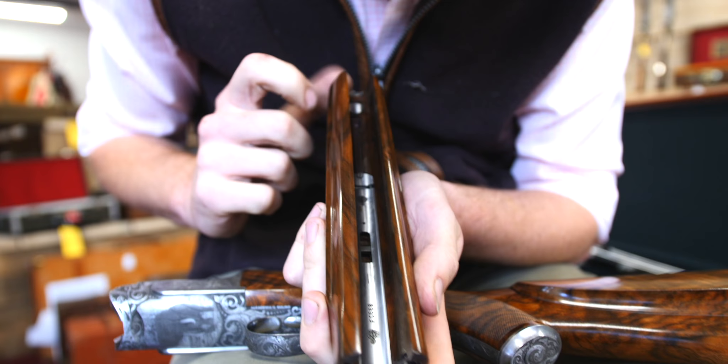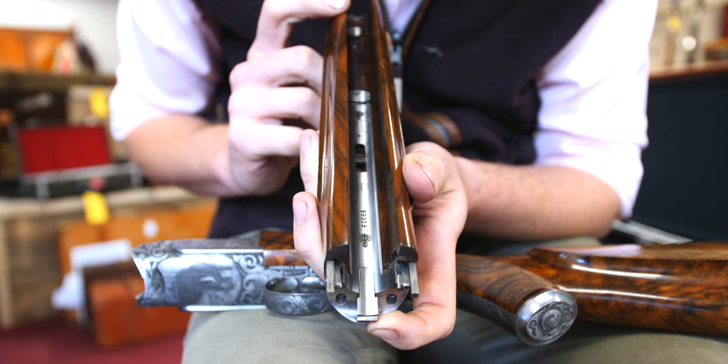Even the locking screws inside are beautifully engraved — something that no one is ever going to see. Just wow. Look at that rib.